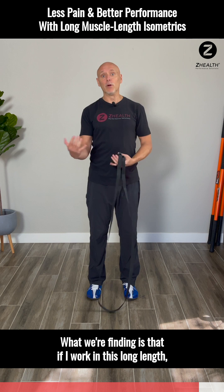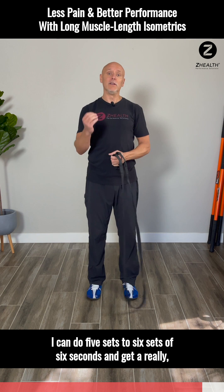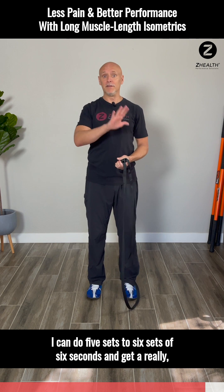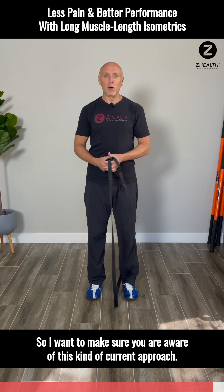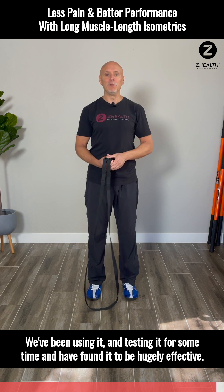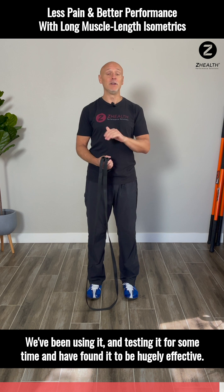What we're finding is that if I work in this long length, I can do 5 to 6 sets of 6 seconds and get a really fantastic benefit from it. We've been using it and testing it for some time and have found it to be hugely effective.